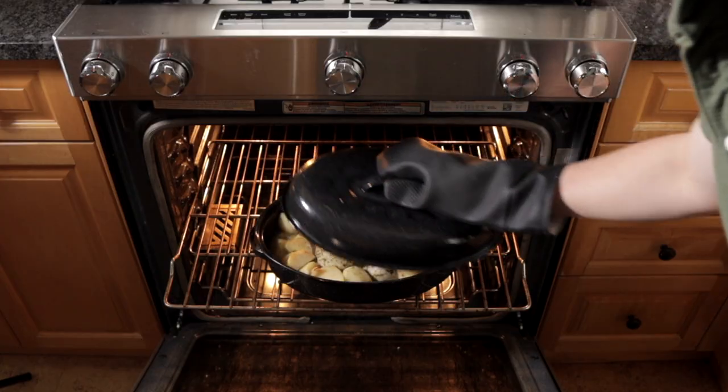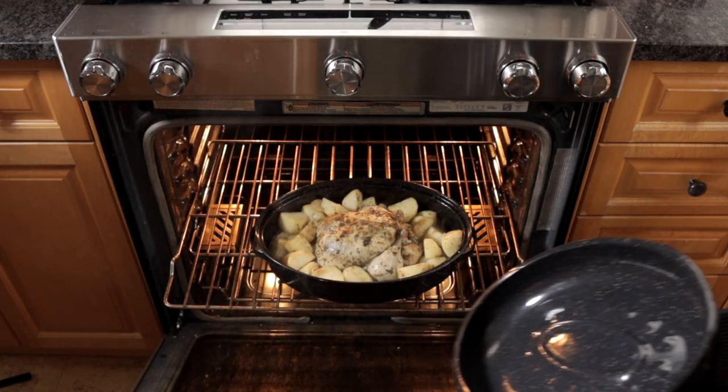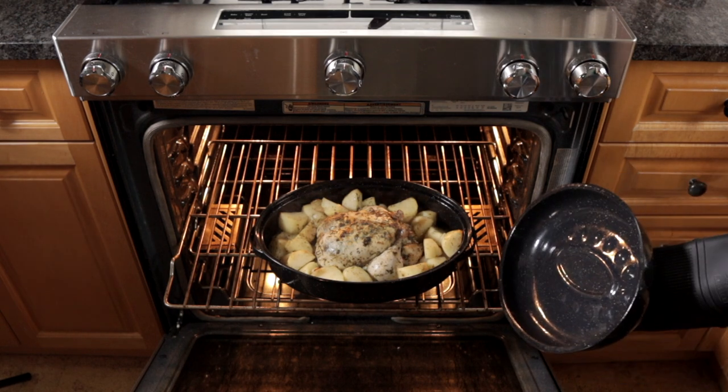There's like 7 minutes left in the main cooking time, but this thing smells so good that I've got to take a peek. Oh yeah, look at that. There we have it.